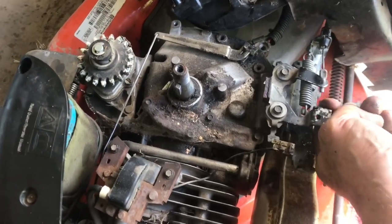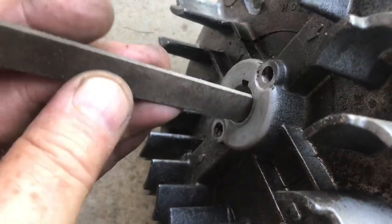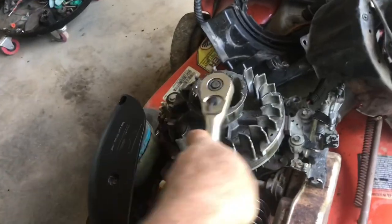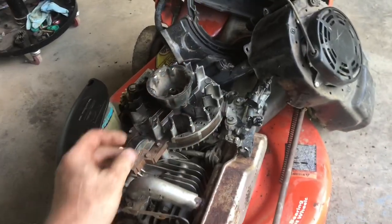We'll line the flywheel up to this tab right here. You're going to have to retract the brake a little bit. There was a burr inside the flywheel — now the burr's gone. Set everything down nice and even, place the nut back in, pull the blade and tighten everything. Everything goes back in reverse order.